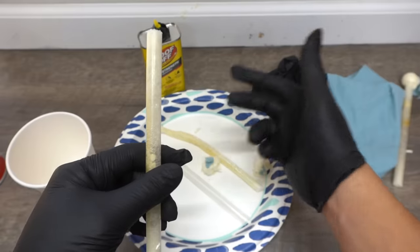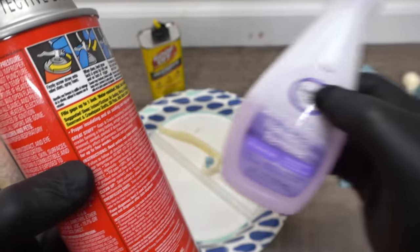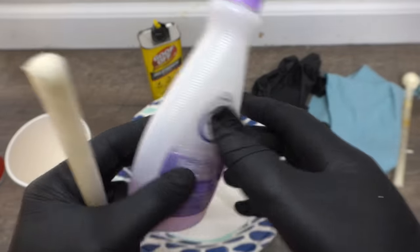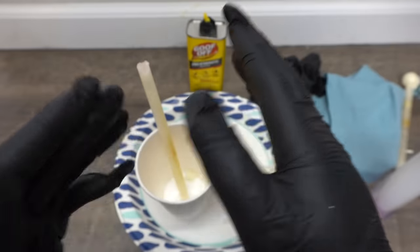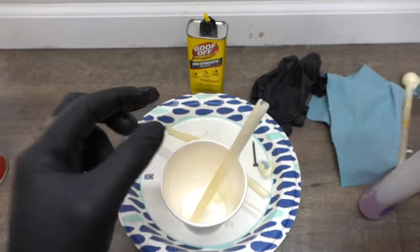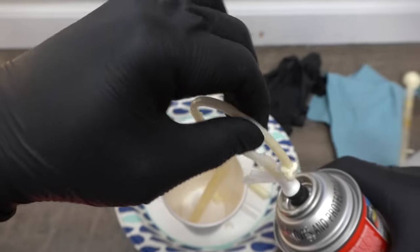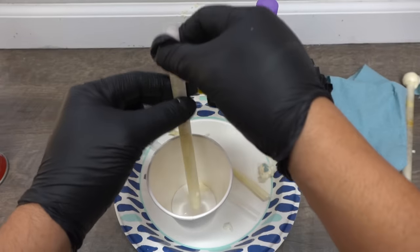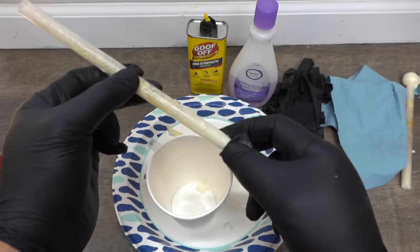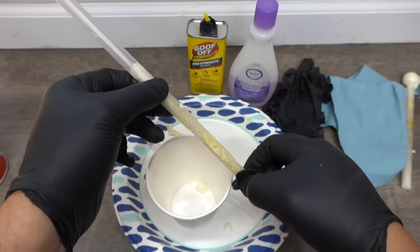We're going to take another clogged straw and try acetone, which is actually recommended on the back of Great Stuff for removing any tackiness. The only acetone I could find around the house is my wife's nail polish remover. Pour it on top, let it sit for five minutes just like we did with the Goof Off — the straw is a little stiffer but you can still apply hand pressure. After five minutes, let's see if we can pull the clog out — and there you have it, the acetone works just like the Goof Off did.